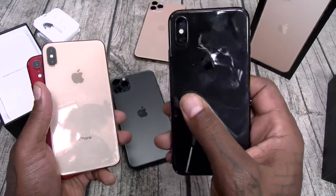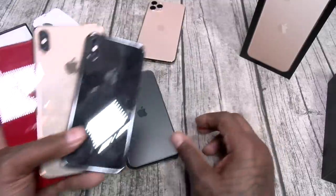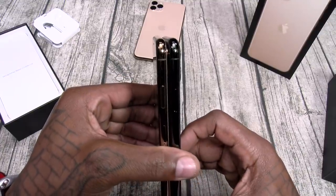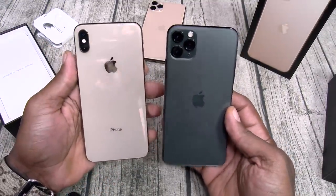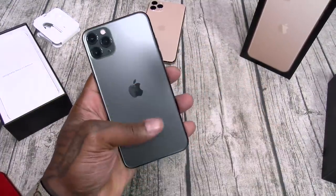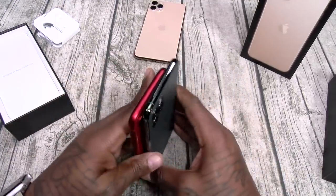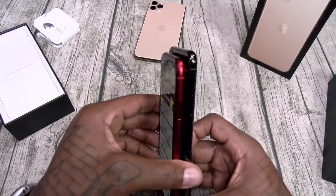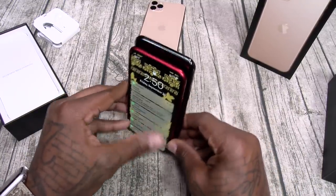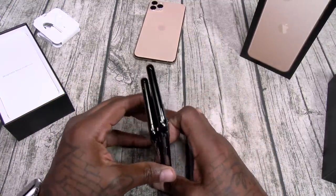I hate the size of the small one — I've got big fat fingers and can never really type on it. So I'm actually glad they sent the wrong one. Doing a size comparison, the Pro Max and the XS Max are exactly the same size. The 10R is close but the Pro Max is a little bigger and wider. The XS, the small one I actually hate — the Pro Max is a lot bigger than that.